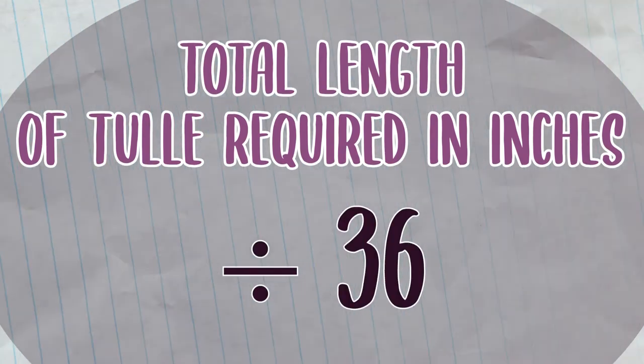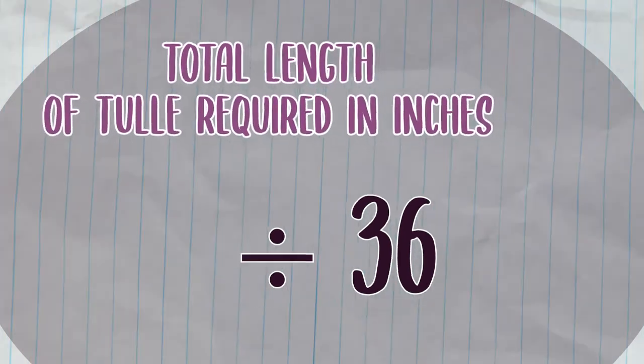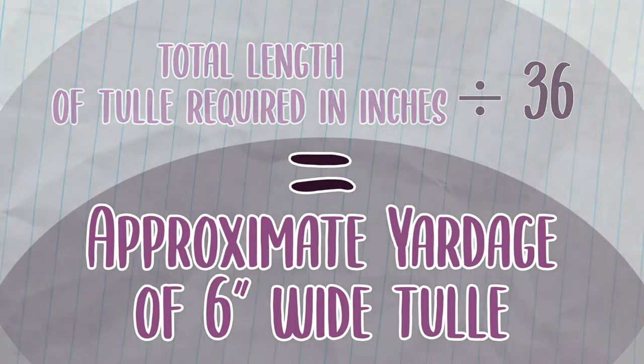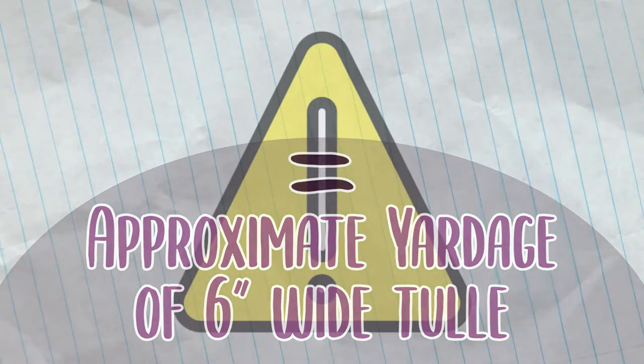Divide the number of inches by 36 to determine the number of yards of 6-inch tulle you'll need to purchase. That will be the approximate yardage you'll need. However, you may want to buy extra just in case, since this is just a guesstimate.